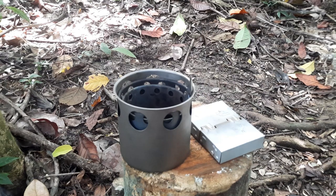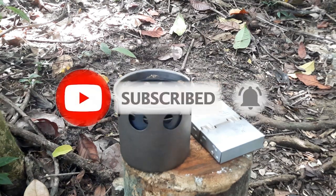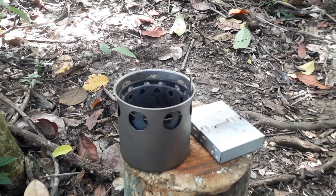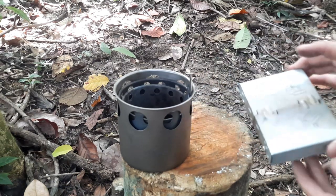If you watch this channel regularly but have not subscribed, please do so to support the channel. I've chosen two stoves to look at — these are non-gas canister stoves. We've got the Esbit stove, which is made from galvanized steel.